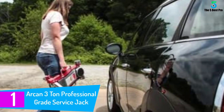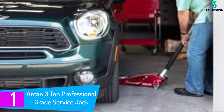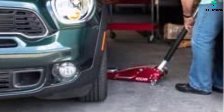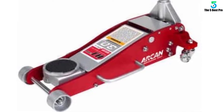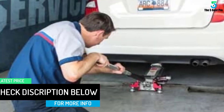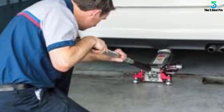At number 1: the Arken 3 Ton Professional Grade Service Jack. What do you get when you combine steel and aluminum? A very strong yet lightweight jack that handles all your lifting jobs with ease. The saddle goes from 4 to 18 inches in no time at all. Just pump away to get to your desired height and you are ready to go. Side handles allow you some flexibility when placing the jack under your car — just grab the handle and move the jack so it is in the proper position to lift. The standard two-piece rubber padded handle makes sure those pumps are fast and damage-free.